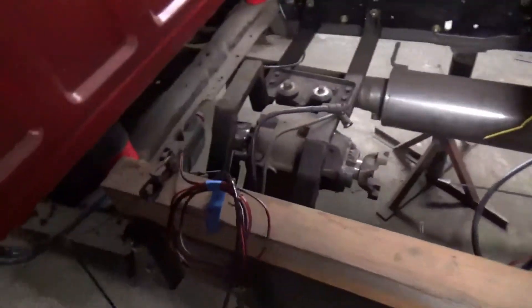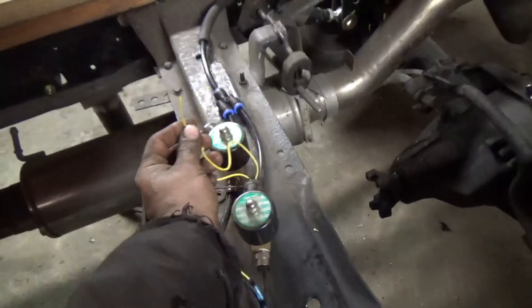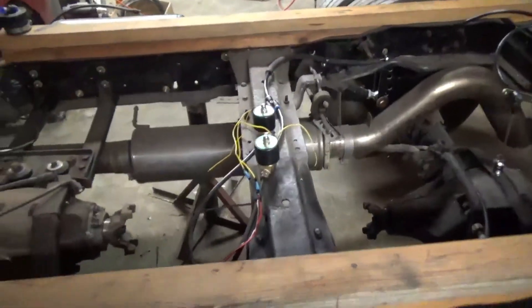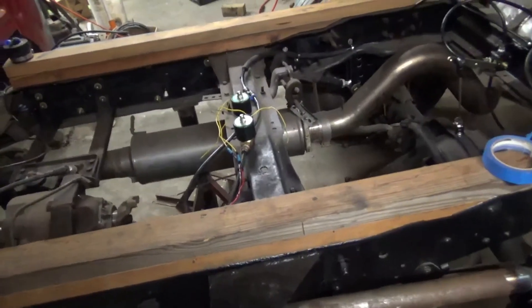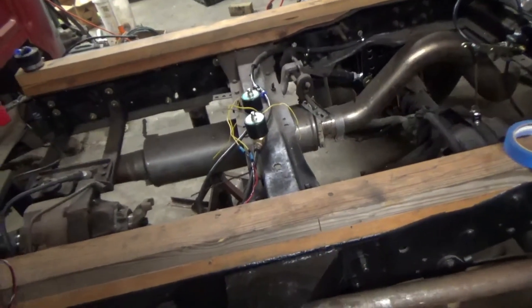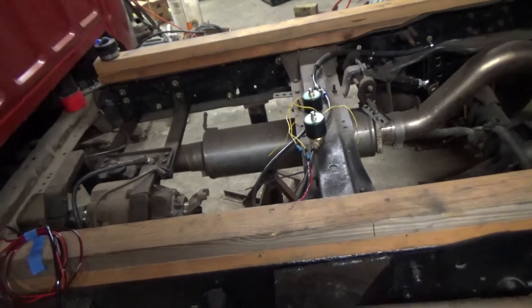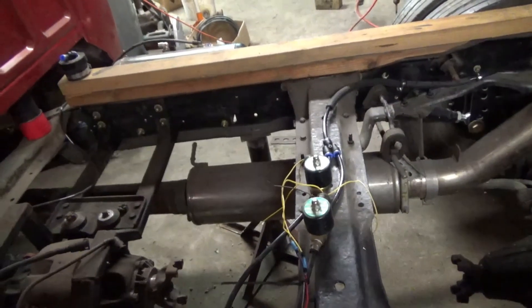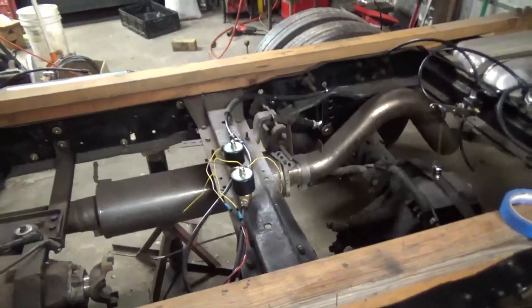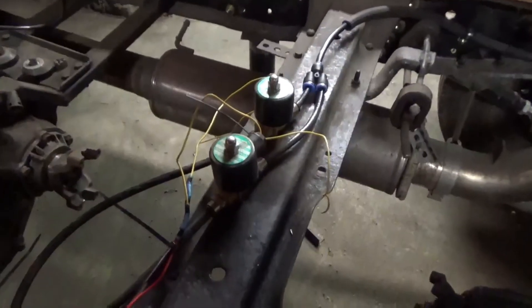We also have these two hooked up. I need to run grounds with an eyelet for these and that's going to really be about it for the wiring today. I just need to finish up that gauge pod and get that done. Quick update: not much got done but it's something. We're going to keep at it until it's done. Thank you for watching — please like, comment, and subscribe to Peterson Auto.